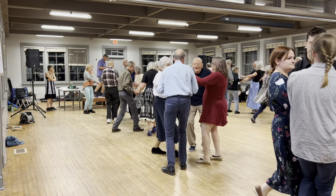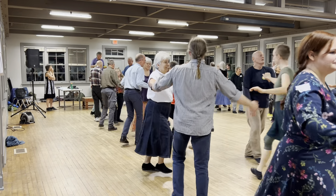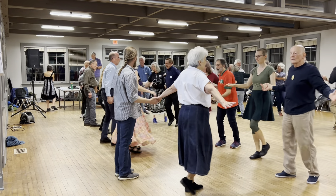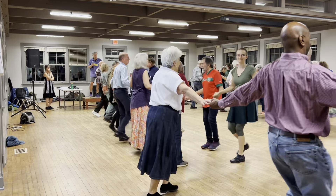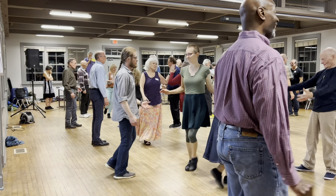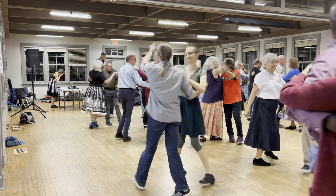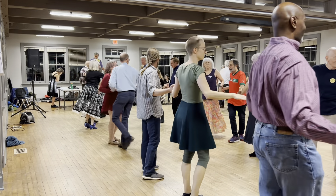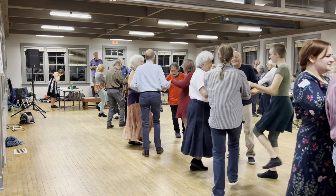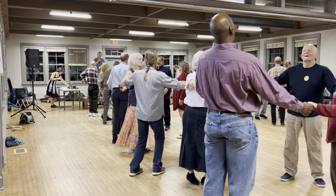Now let's go. That's very good. Come forward and back. Two ladies. Circle left. Thank you.